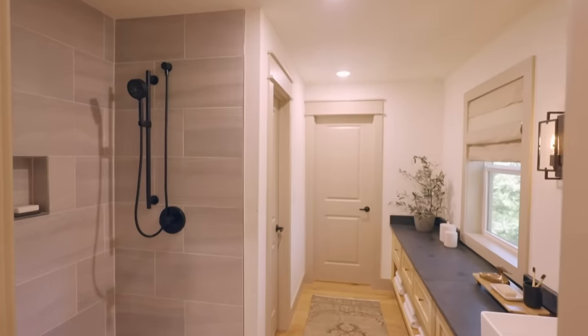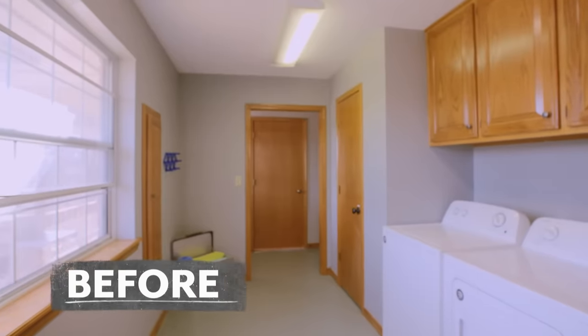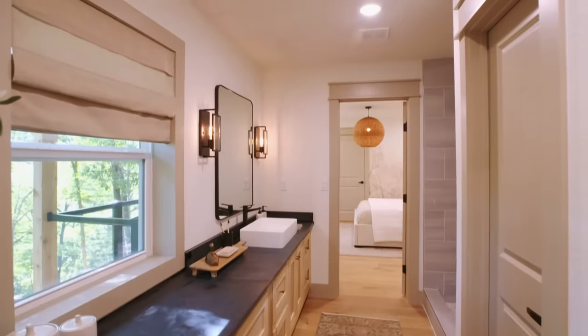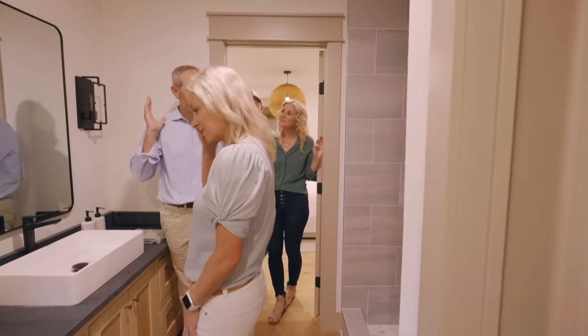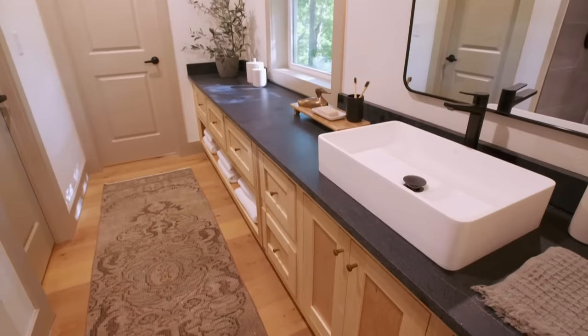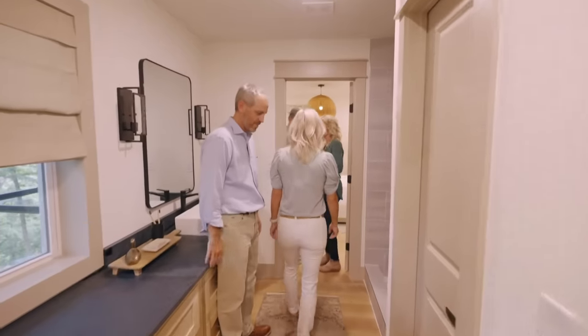Oh my gosh — this is cool! Look at the big shower. That's amazing. I love it, that is gorgeous. I love how the little rocks tie in with it. I think what this was — a laundry room. Wasted space. All right, we've got a final space. Come on, let's go out back.